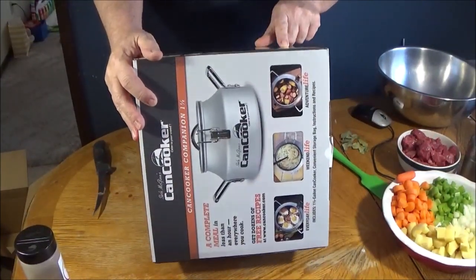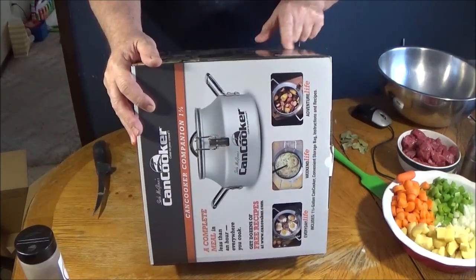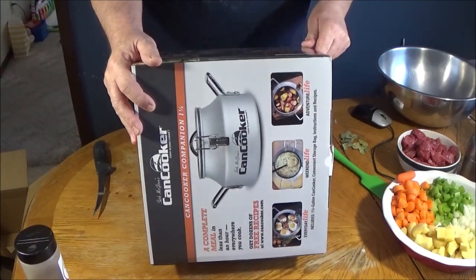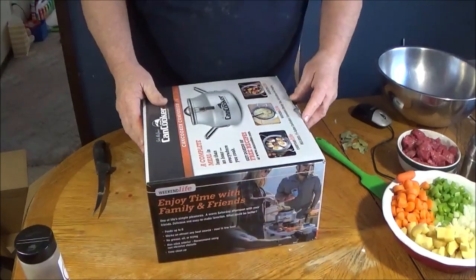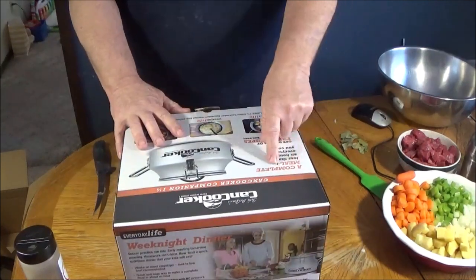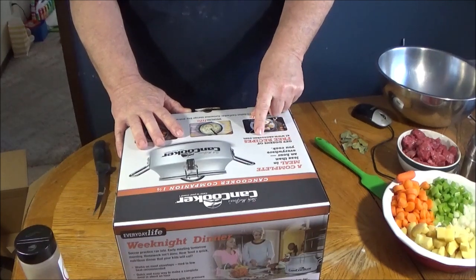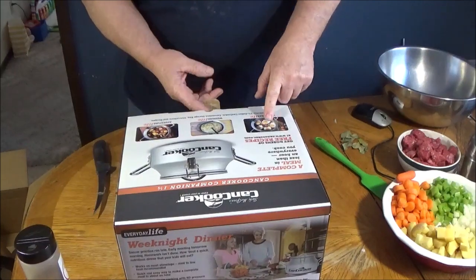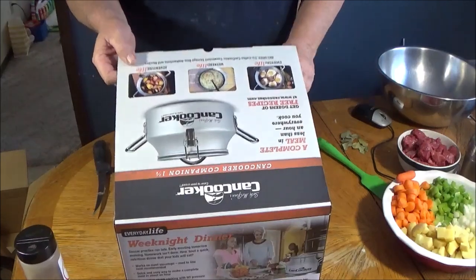It says 'Dinner by the Campfire.' You can use this out camping, ice fishing — in my case it will be ice fishing. Around the campfire, sharing stories, great meals made easy. No grease, oil, or frying. Works on campfires, easy clean up. Kind of like a pressure cooker. A complete meal in less than one hour everywhere you cook. Gets dozens of free recipes if you go to the campfire.com website. You can make eggs and sausage, fish boils, and all sorts of stuff in it.